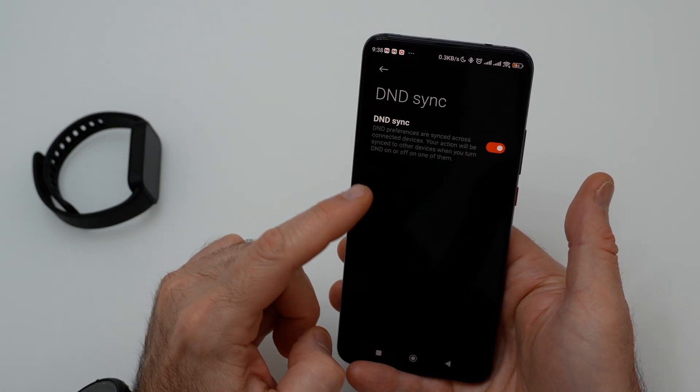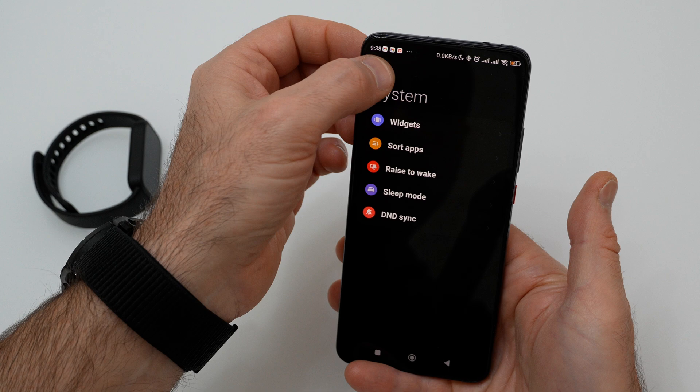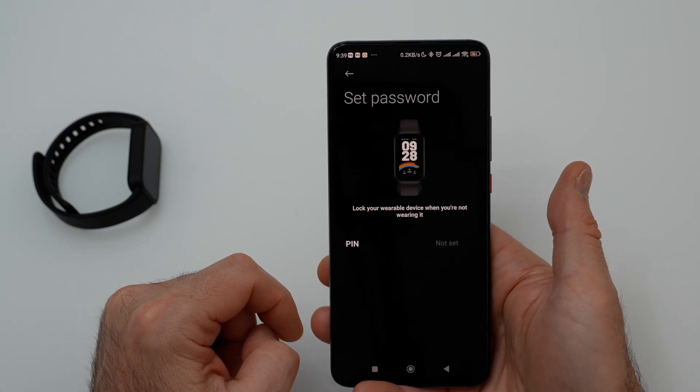In sleep mode, you can set a bedtime and wake up time. DND can be synced between both devices. In the security menu, you can add a password for the band and unlock your phone from the band.